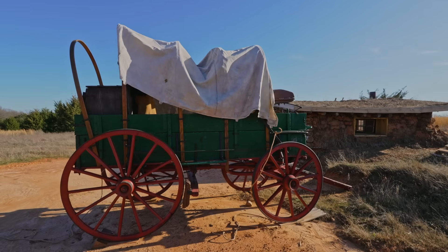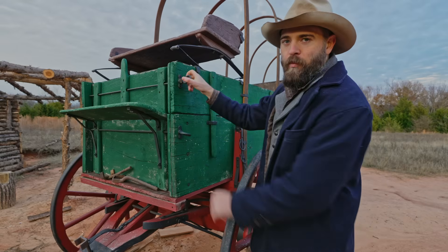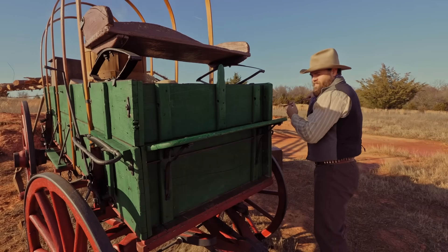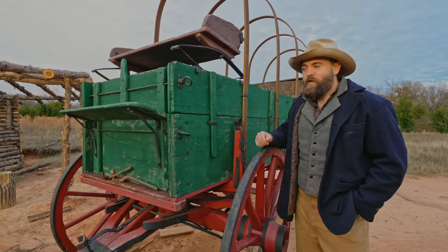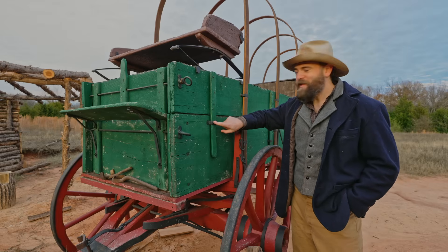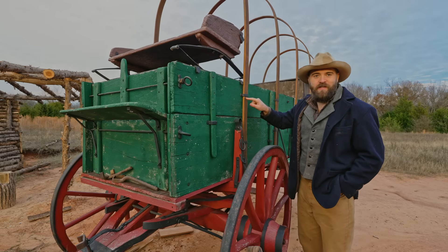These wagons truly are a marvel of engineering. For one, these wagons are very modular. These right here are bolts that you can unscrew, and once you remove those you can remove the entire front, which gives you greater access to the inside of the wagon. You can also remove these side boards. This piece of wood slides into this piece of metal, the same way that these wagon bows can slide in and out of these pieces of metal.